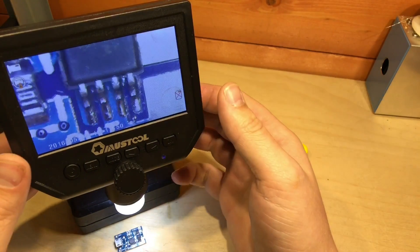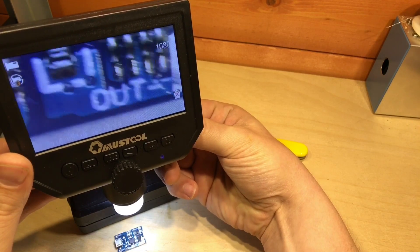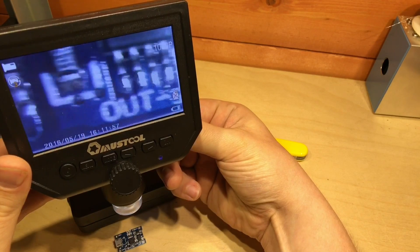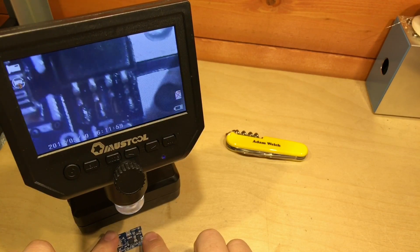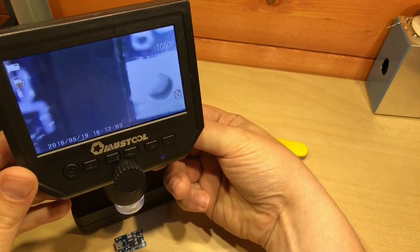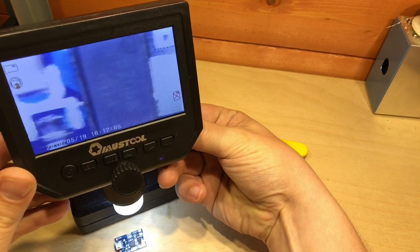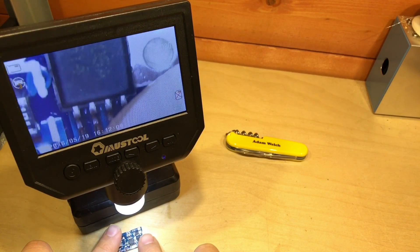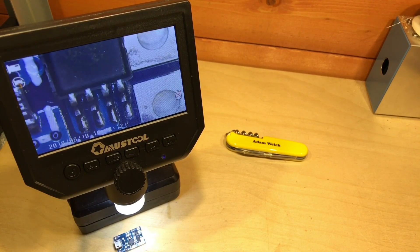We can adjust the light level as I mentioned — if I reduce the light level, we can see it is quite a bit darker on the image, even with the bench lights on. And if I turn that back up again, it adjusts quite nicely and we can see the image a bit brighter again.